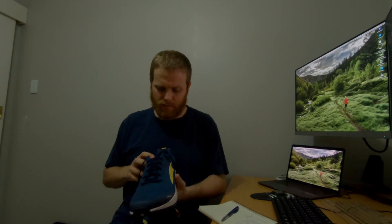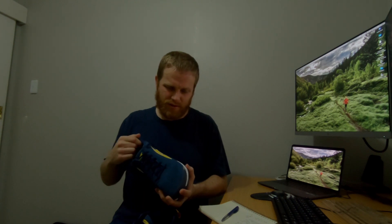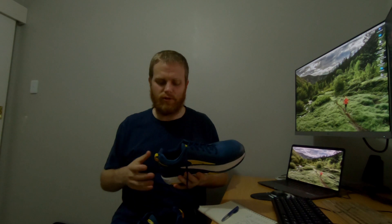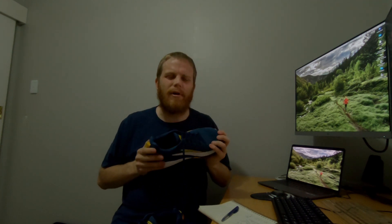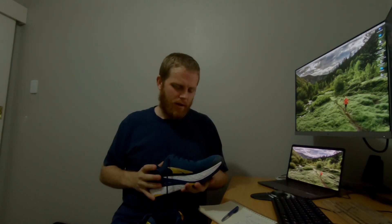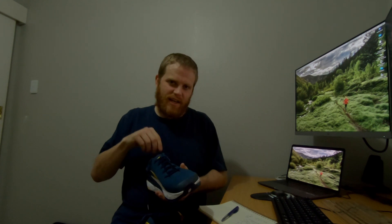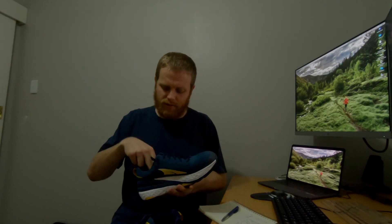Otherwise the fit's not too bad. It's a little bit sloppy in the heel, but Ultras commonly are, to be honest. I have the Lone Peak, the old Paradigms, the Lone Peak Mid, the Tauron — I've had quite a few Ultras and they tend to be quite sloppy in the heel. On the road it's not that much of an issue because I'm not turning corners quickly, and I quite like that skater shoe kind of feel a little bit anyway.